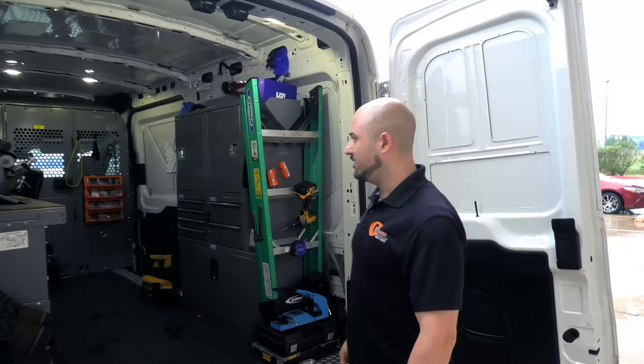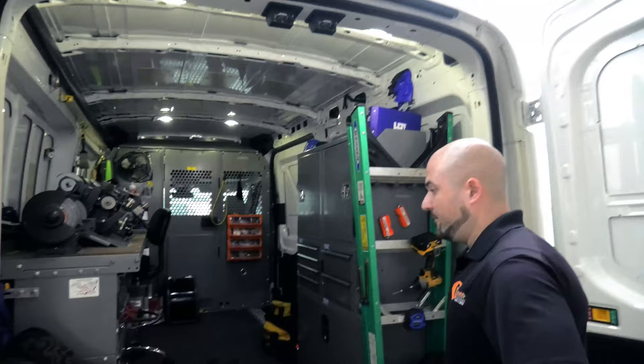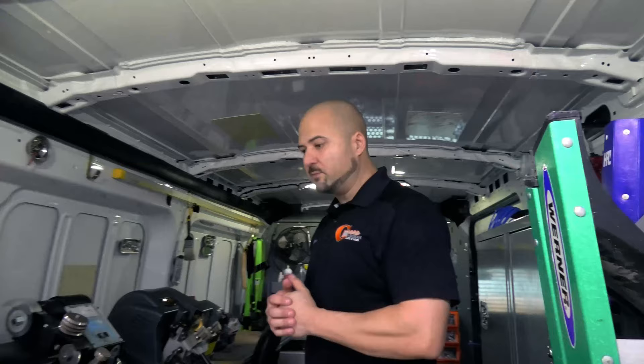This is a Ford 250 with a medium roof — they do have one step higher with a higher roof, but the standard one's lower than this. There's also a large. It is raining right now so it may sound like a tin can with the rain hitting on this, so hopefully it doesn't interrupt too much. Let's discuss what you need.